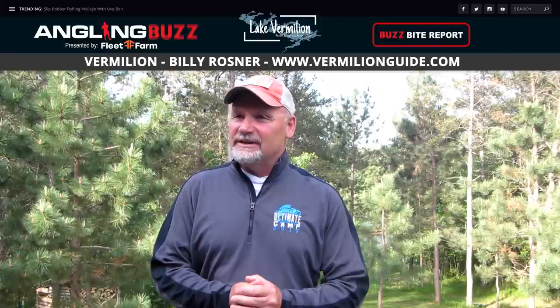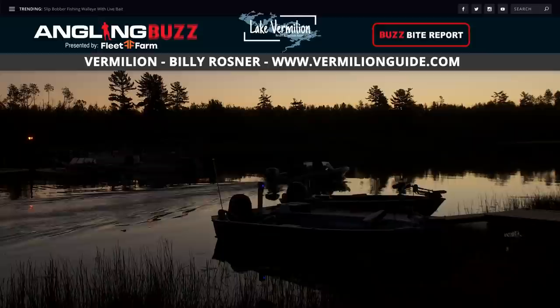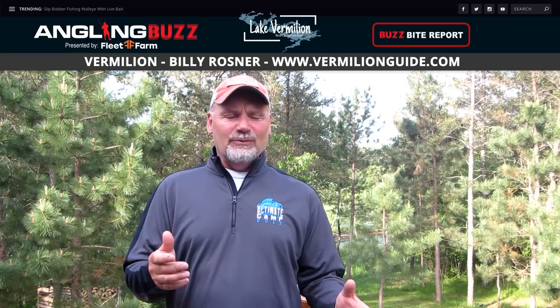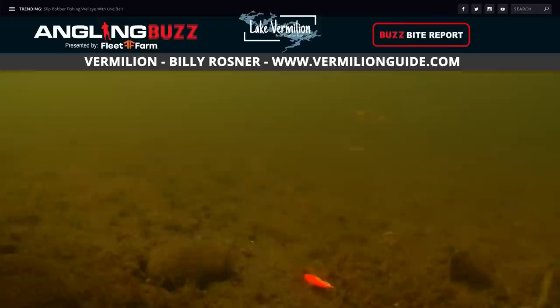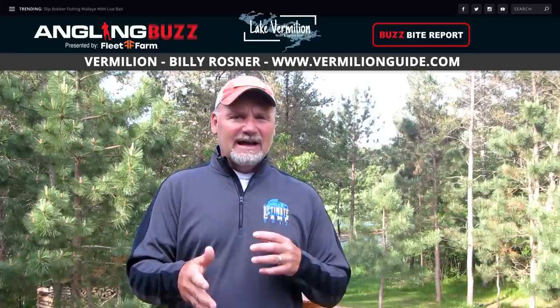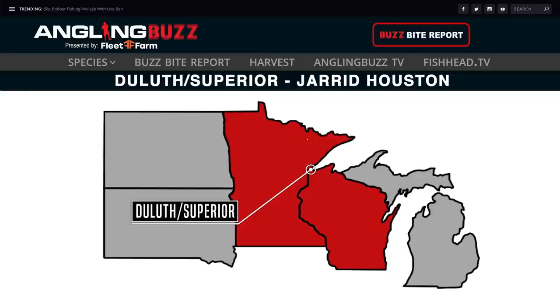Now let's head north to Lake Vermilion with Billy Rosner. This warm June weather has made fishing a little interesting. For the most consistent walleye bite you need to get out early — daybreak to 9 a.m. — and then the last two hours in the evening, 7 to 9:30 at night, is magic on Vermilion. Walleyes are biting a bunch of different ways — leeches and crawlers for live bait, slip bobbers, live bait rigs, jigging raps, and hair jigs are all producing fish. Also start thinking transitions — off your rock to sand weed lines, sand to mud — pay attention to your electronics.